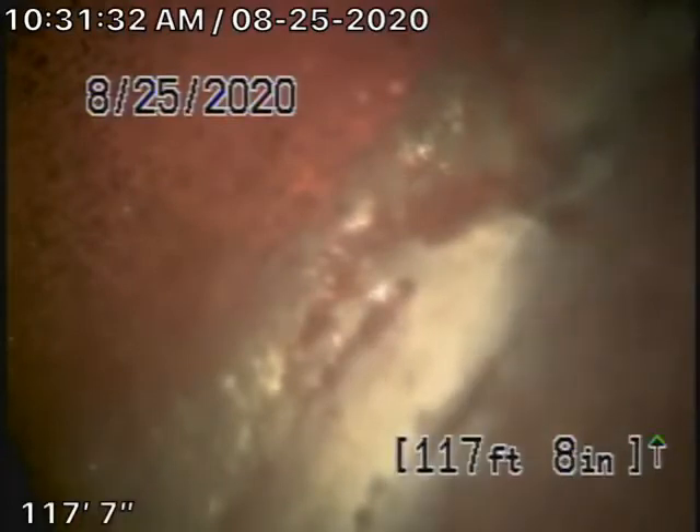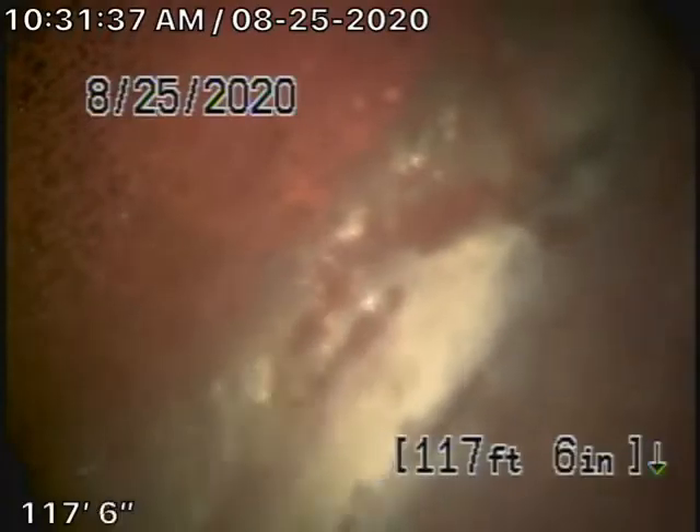Right now we have our camera in the line, and we're all the way up to the city connection in the street. There's the city sewer right there.